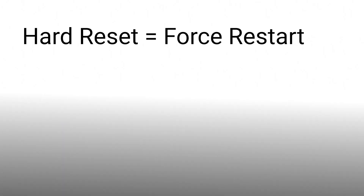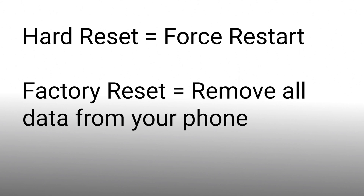But before that, I would like to tell you the difference between hard reset and factory reset. Hard reset is an official term to force restart, and factory reset is to remove all data from your phone.